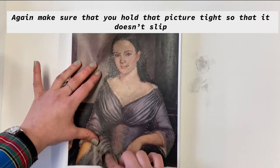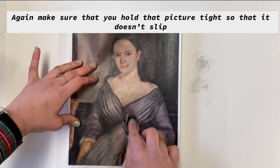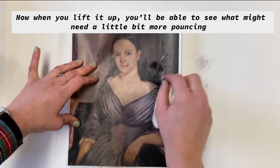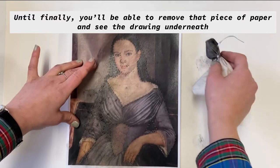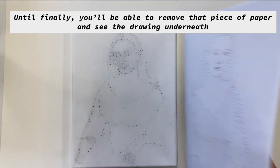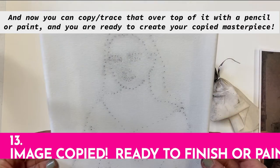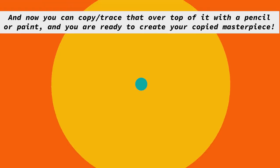Again, make sure that you hold that picture tight so that it doesn't slip. And then when you lift it up, you'll be able to see what might need a little bit more pouncing, until finally you'll be able to remove that piece of paper and see the drawing underneath. And now you can copy that over top of it with a pencil or paint, and you are ready to create your copied masterpiece.